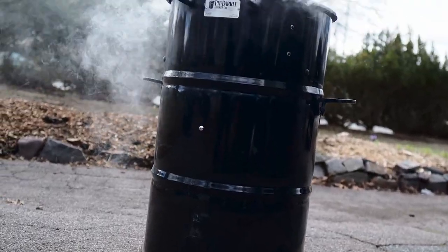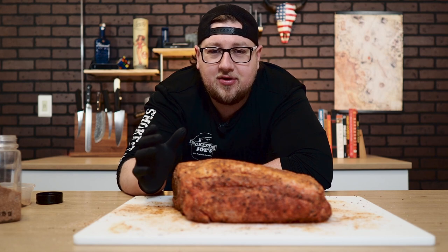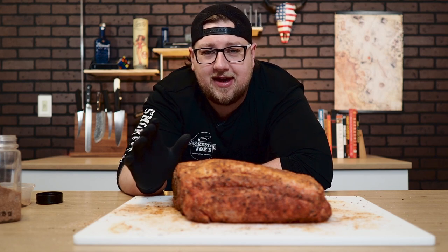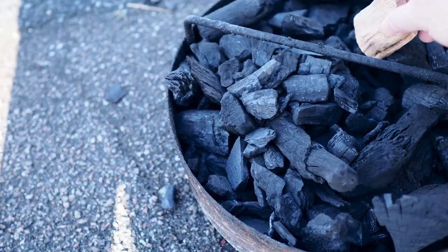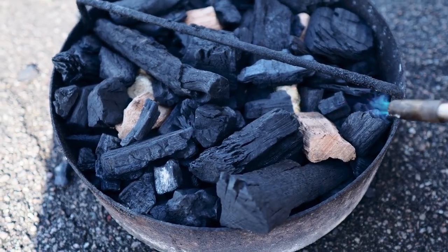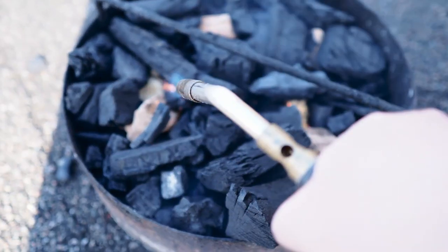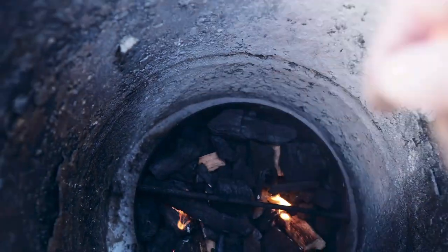My choice today is going to be my pit barrel cooker — this thing is phenomenal at cooking pork shoulder. It is super simple to use and the results are fantastic every time. There's just a unique flavor you get out of the pit barrel cooker that you're not going to get out of something else. I've already gone ahead and started my pit barrel up with lump charcoal and some cherry wood chunks, and it is all warmed up and ready to go.